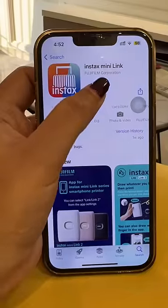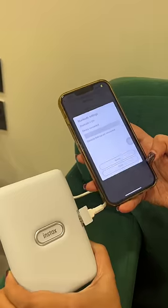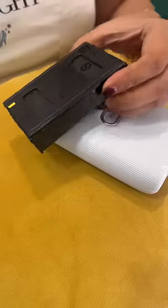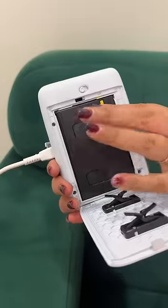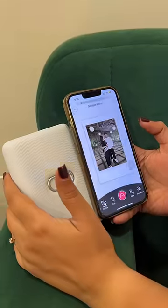First of all, you have to download this app and connect via Bluetooth from your phone to the printer. Then you insert the film rolls and select the picture you want to print.